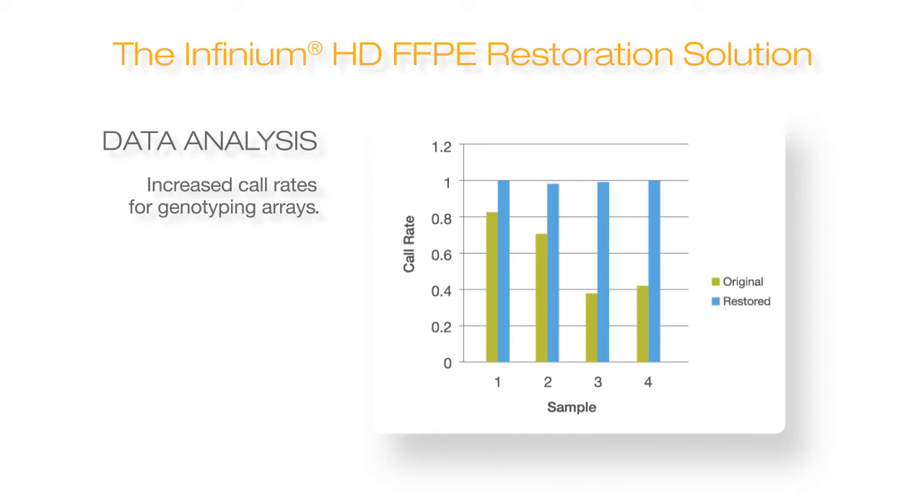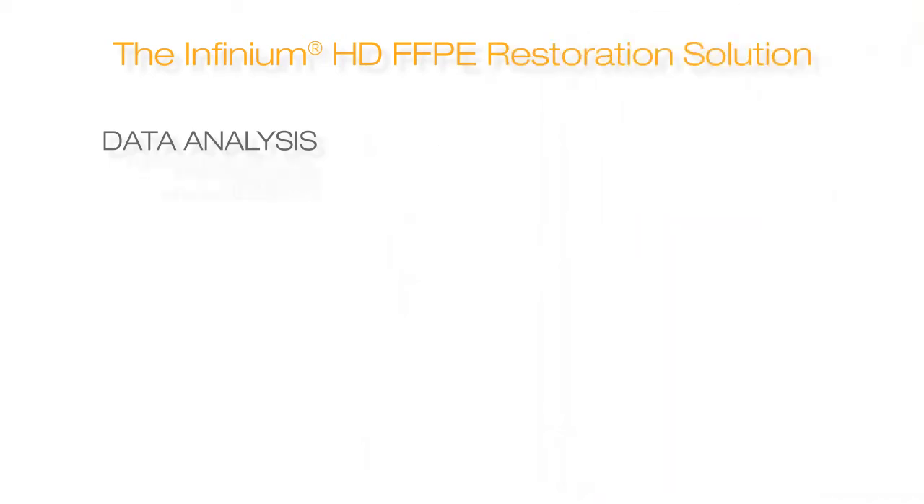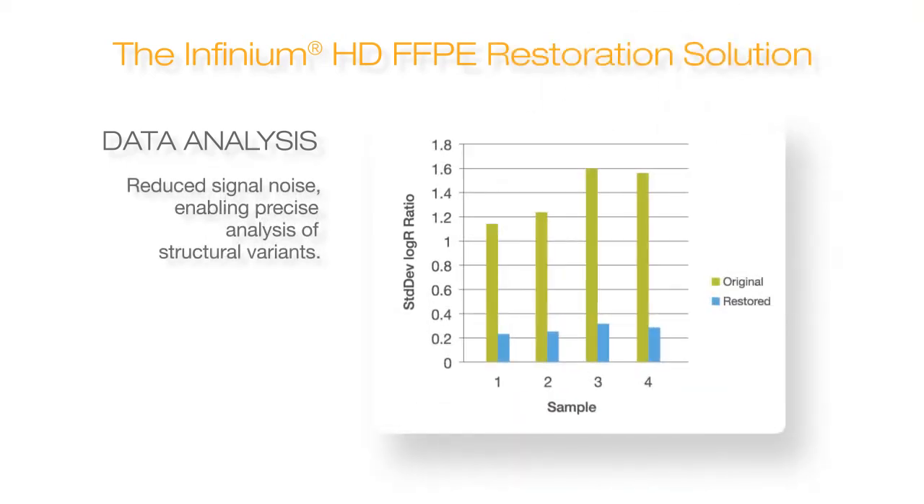First, we can see a comparison between the restored and unrestored FFPE samples. Notice the restored samples achieve significantly higher call rates. Next, we show a comparison of noise as measured by log R deviation. Restored FFPE samples show a dramatic reduction in noise.